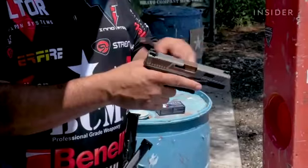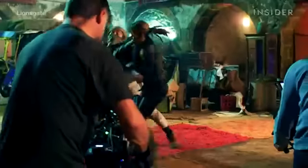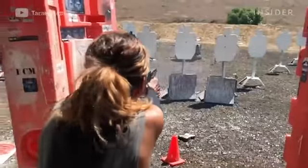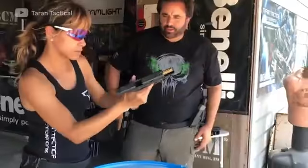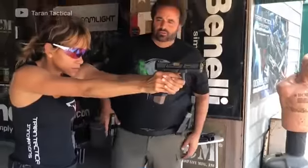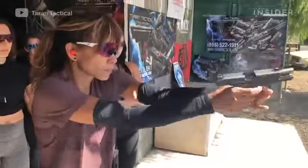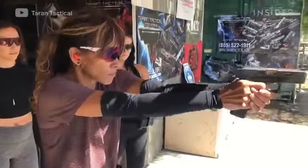This gun here is Halle Berry's Glock 19 from John Wick 3 — when the shootout takes place, she grabs it off one of the bad guys. She enjoyed the hard work and training. She had three broken ribs through most of the training, so she wasn't at her top. Same with Keanu, getting beat up on the horses. But she just got really good at it. Hands down, she's the best female weapons handler in Hollywood.